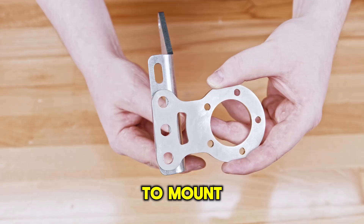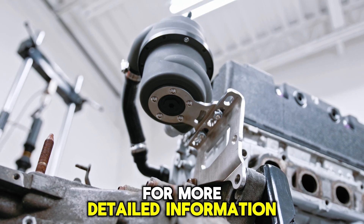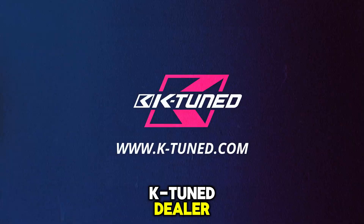It also has brackets to mount the swirl pot to the top of the transmission at the perfect height. For more detailed information or to check out other K-Tuned products, visit our website at K-tuned.com or visit your preferred K-Tuned dealer.